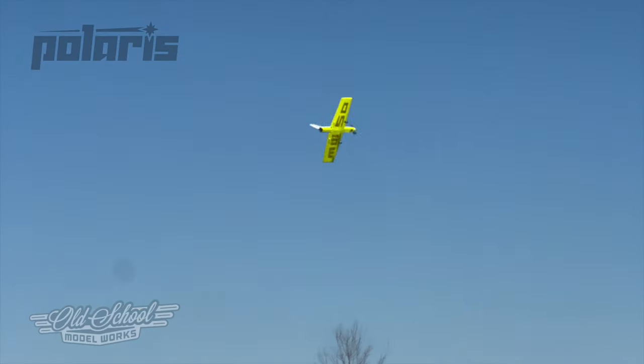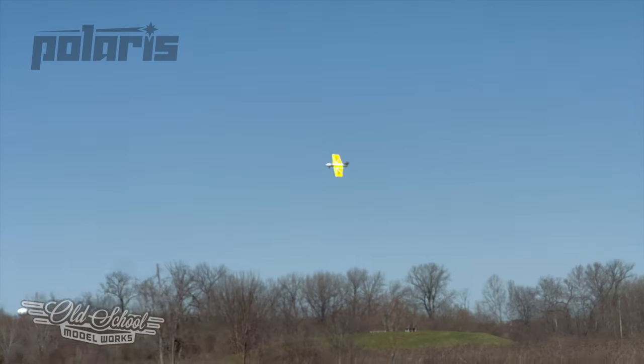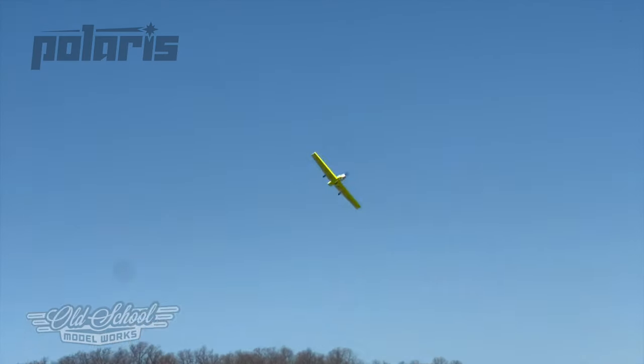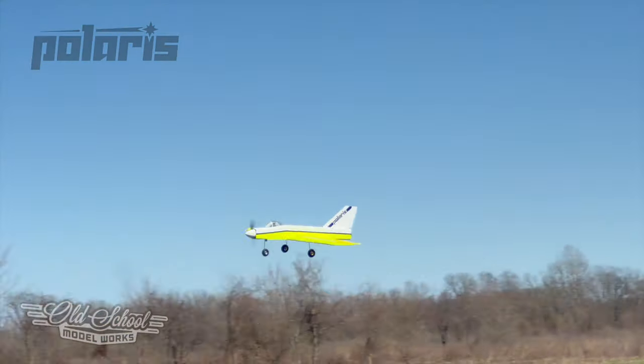This type of design was pioneered by Bill Evans and is commonly referred to as a scimitar. Although similar to a flying wing, the use of the Evans scimitar semi-symmetrical airfoil and reflex design eliminates stalling.